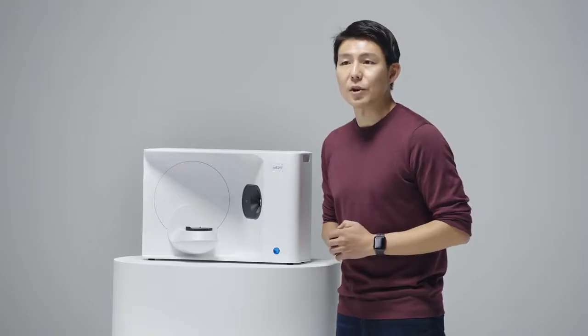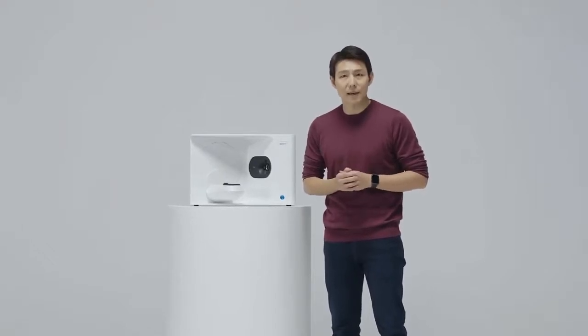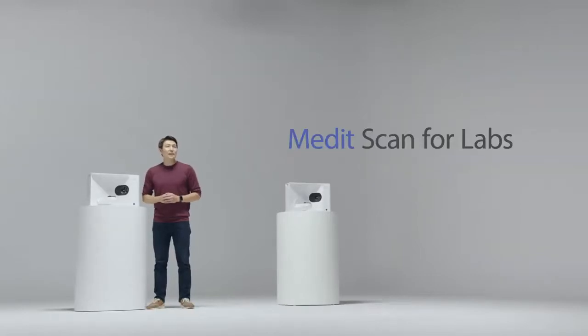And that's just the hardware. We are also launching our new software, Medit Scan. I am truly excited that you will enjoy working with our Medit Scan for Labs as the workflow has become really simple and awesome with all the new innovative features. Let us now go over to our CTO, Michael Lee, who will walk you through what's under the hood.